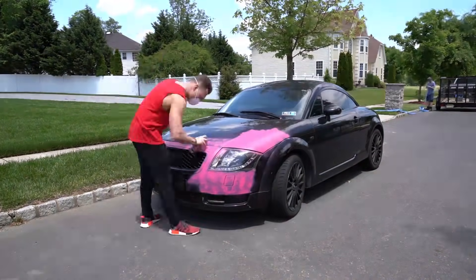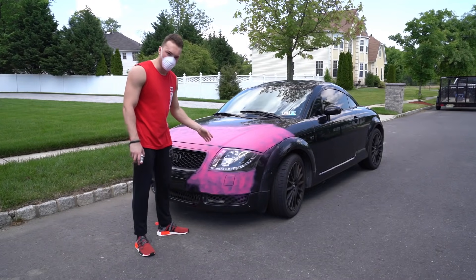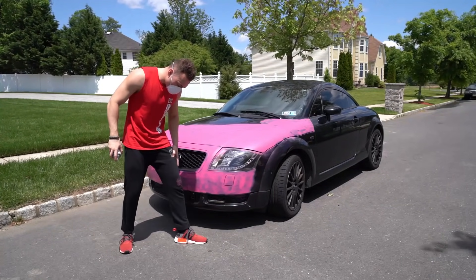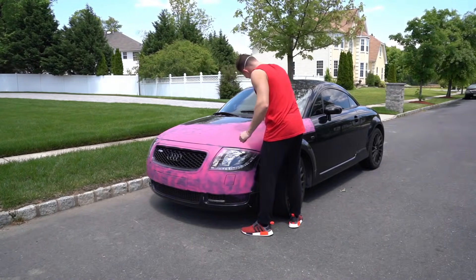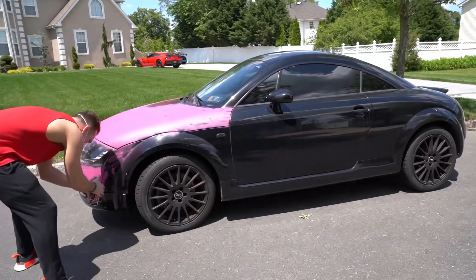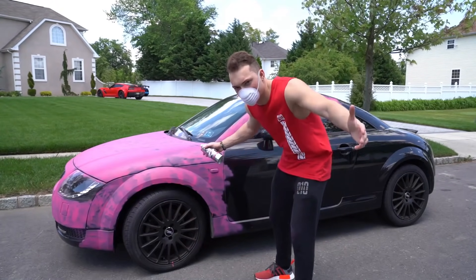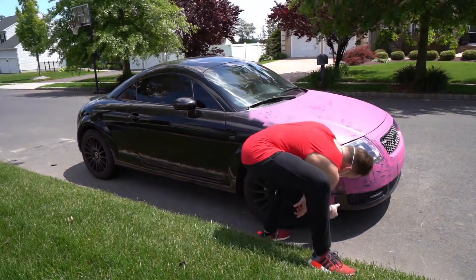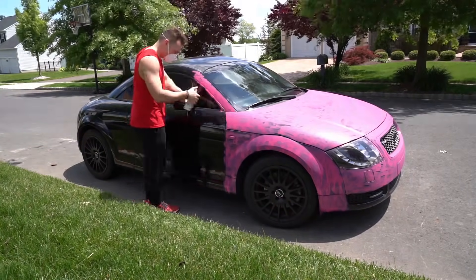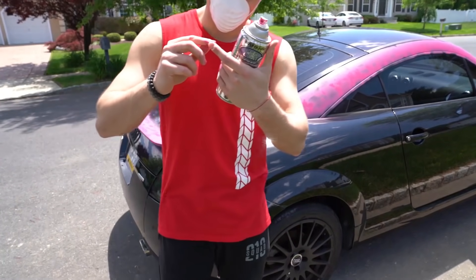Oh, this smells so bad. It actually looks kind of cool so far - it's not perfectly even in pink. It almost looks like it's purple, like a purplish pink. Oh no, I got it on the merch. It's already flaking off of my finger - it's so weird, it's just like rubber.